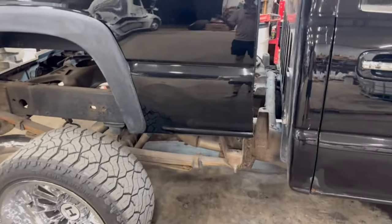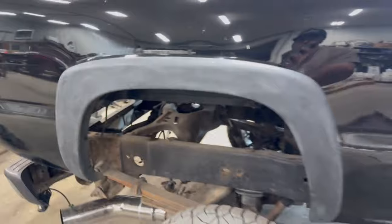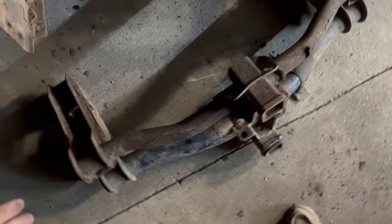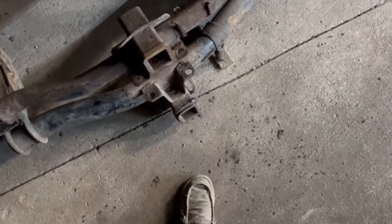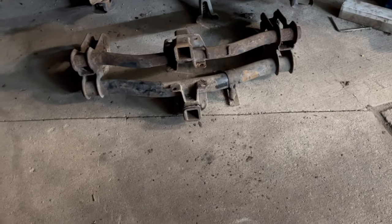We got it up off the frame — totally forgot to film it, but it went smooth. Didn't hit anything, no issues. So we're going to pull it off and put it on my bed stand. I got the hitch off and lined it up with the new hitch — the 08 to 10 hitch. Everything lines up. It's all the same besides the tube being bigger and the receiver part being bigger. Other than that, it's literally the same hitch. So now we'll be able to haul more with that hitch, and it's in a lot better condition.